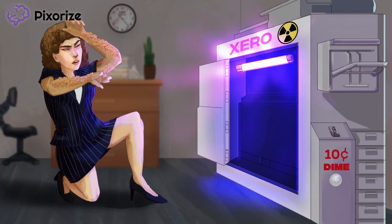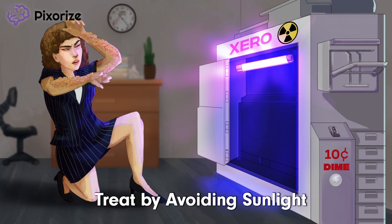We know that UV light can cause a lot of damage in patients with xeroderma pigmentosum. Unfortunately, there is no way to cure the disease, so patients really just have to avoid sunlight. Avoid sunlight to avoid UV damage — as simple as your XPABCs.